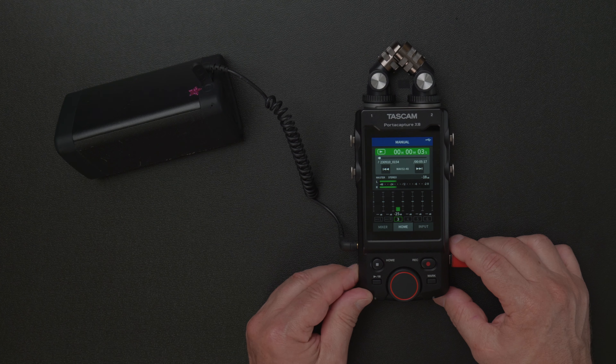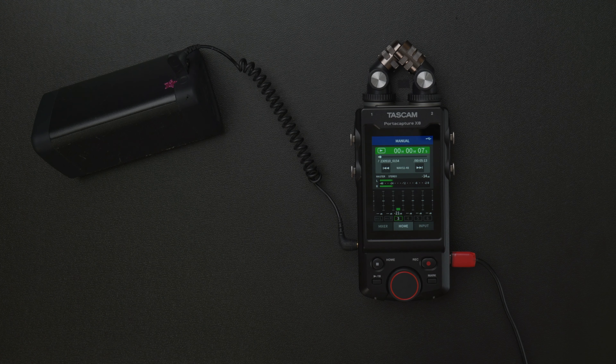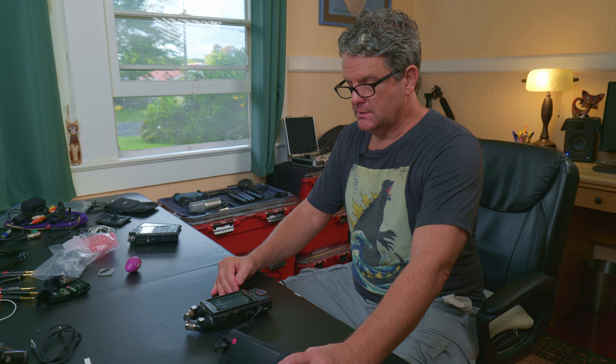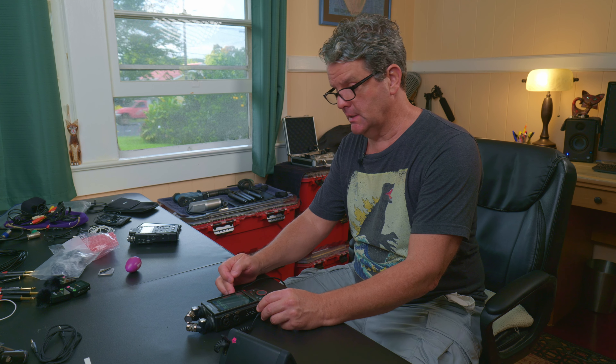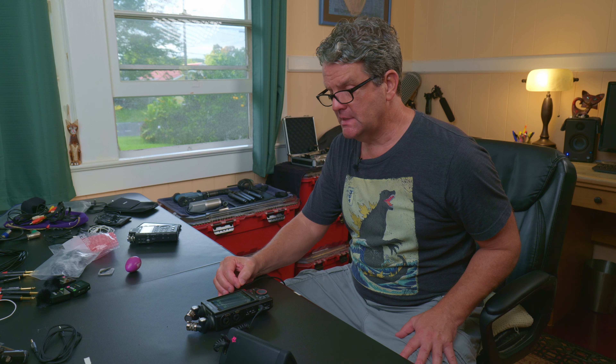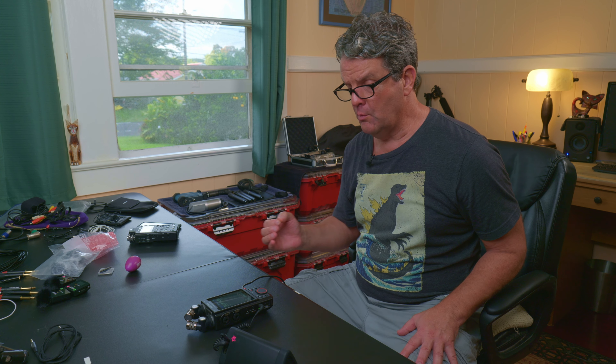When handing off your files at end of day, some producers will want the chip. That's problematic because it's the only copy. What I prefer is to explain I'll get it to them right away, then go home, take the chip out of my Tascam, put it in my computer, upload the audio files, and make a backup copy - the first thing I do before anything else. Back it up twice to two different drives if it's an important project.